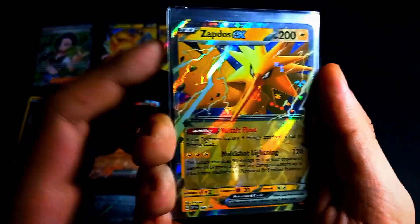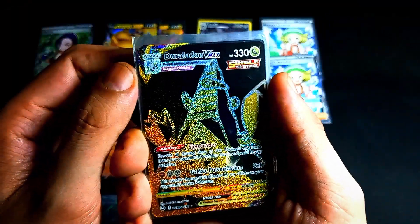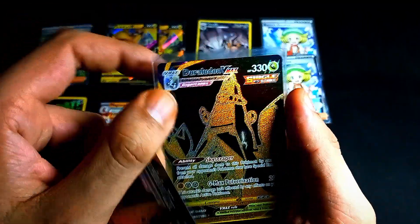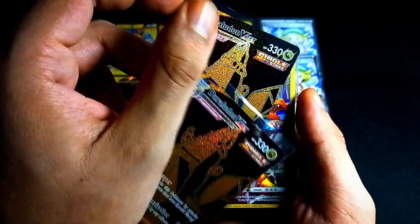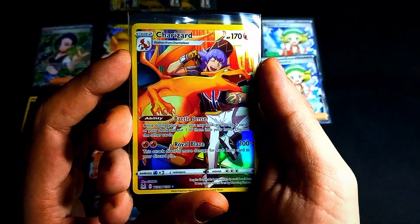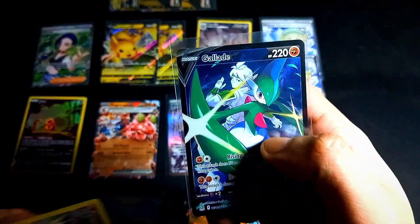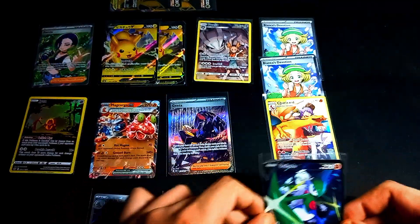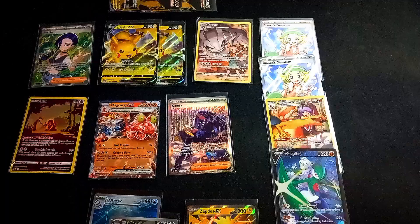So we have a Nidoking, a Wartortle, a Zapdos EX — it's the promo version, not the regular version. And now we have not one but two golden Duraludons — about one fifty a piece. I want to try to sell them for two to three a piece. And we have a Charizard for the four trainer binder and a Galate that I might put up for sale. This person had a really nice inventory — a lot of stuff and auxiliary products to buy and sell.